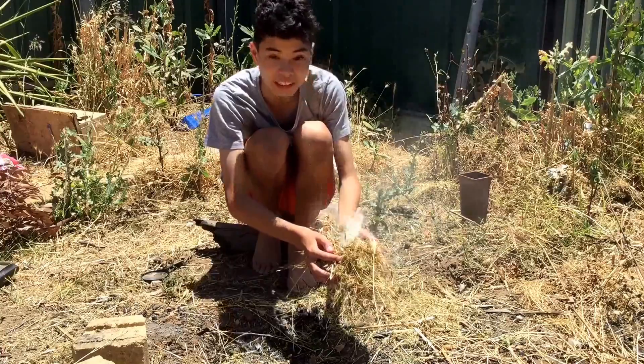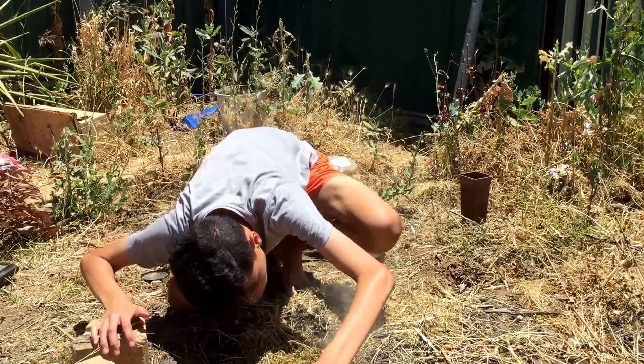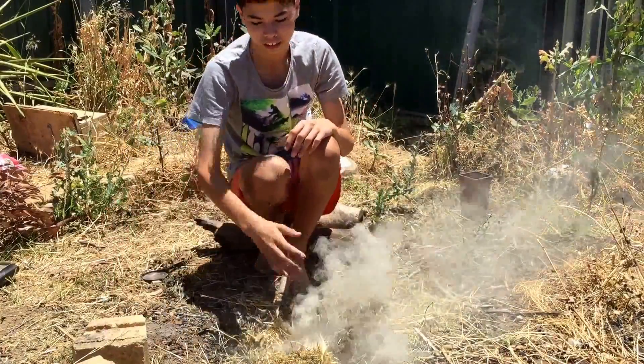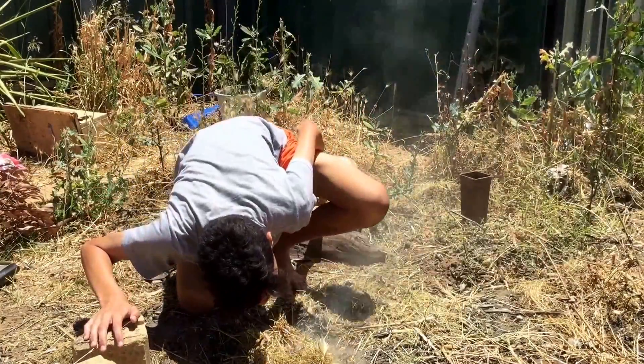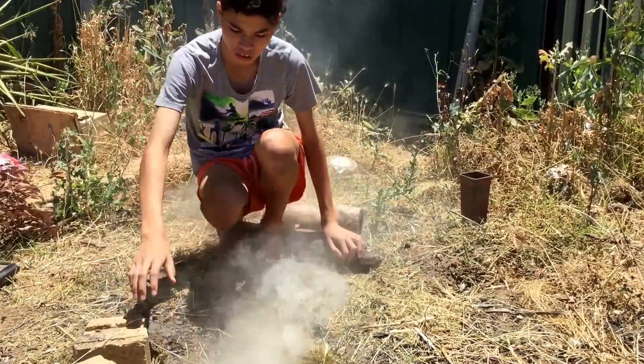There we go. See how thick the smoke is getting? Now put it in your bundle here — keep blowing. It's just getting thicker and thicker. Now just keep blowing until it bursts into flames.